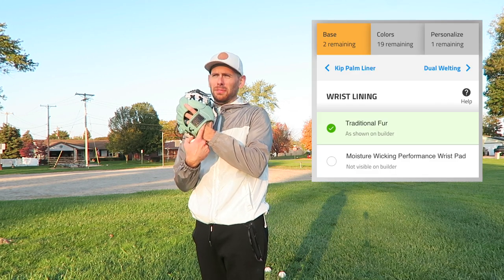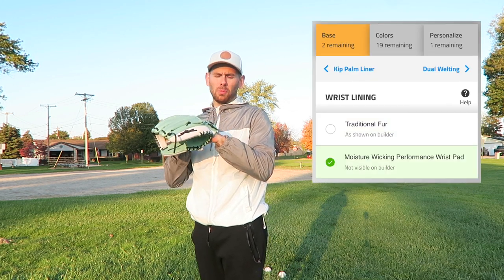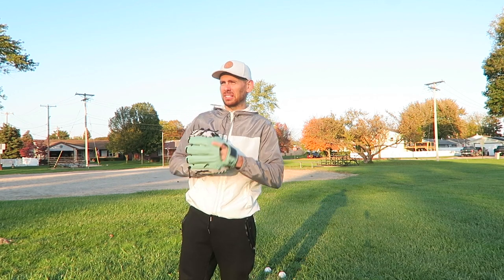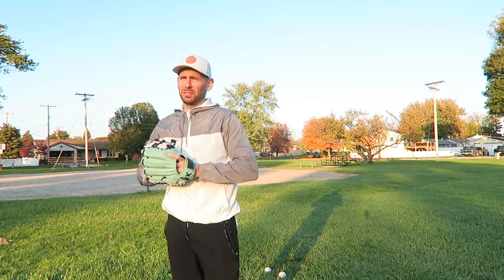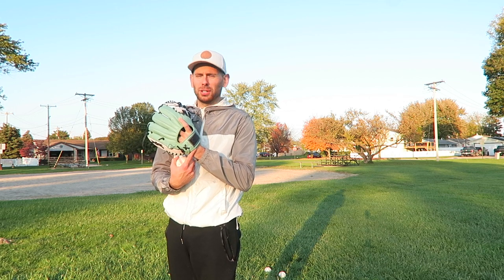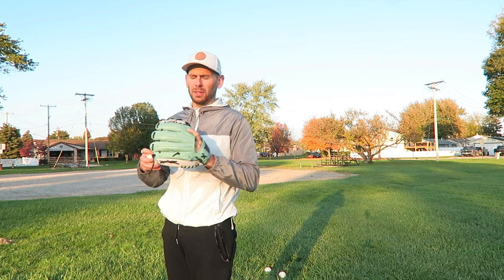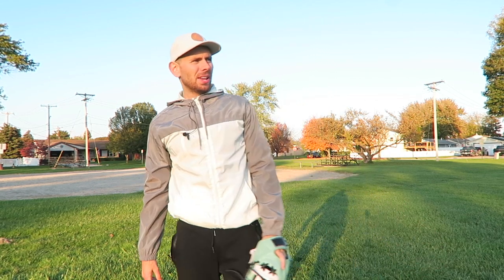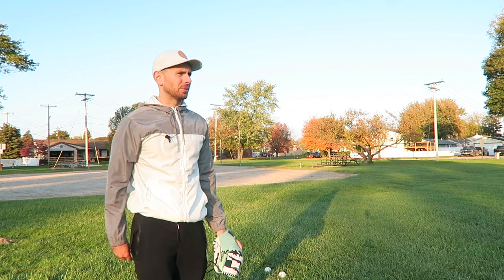He also decided to go with the fur in the wrist, where I went with the moisture wicking. The fur is supposed to last longer, and the comfortability of the fur ranks a little higher than the moisture wicking. I'm not necessarily regretting my choice, however if I were to design a glove in the future, I might stick with the moisture wicking because I know how dirty fur can get, but I would definitely go with the dual welting — something to think about if you're building your own glove.